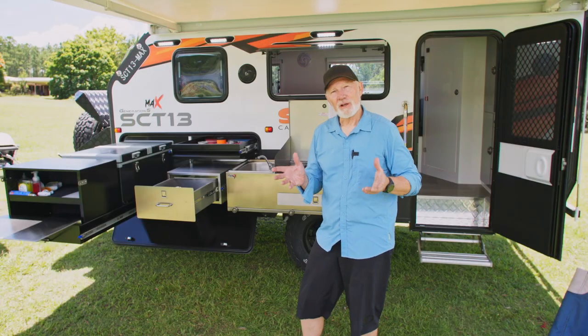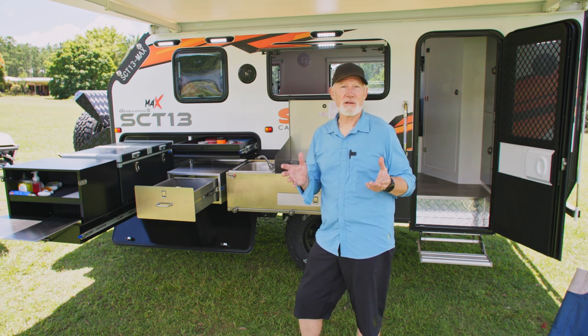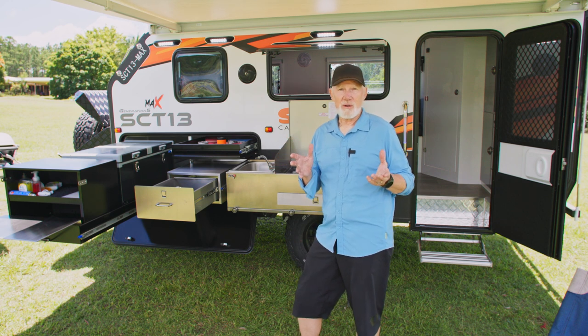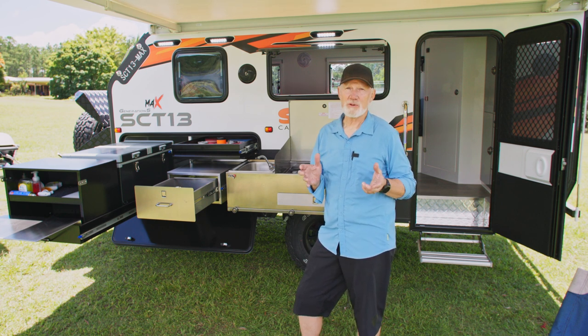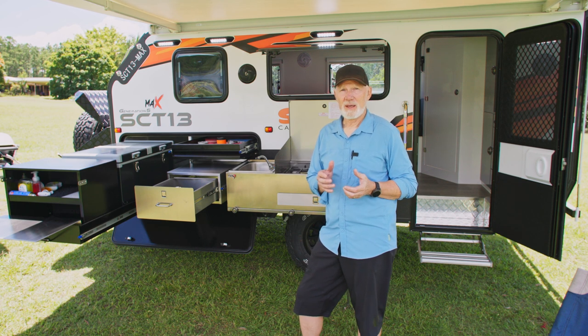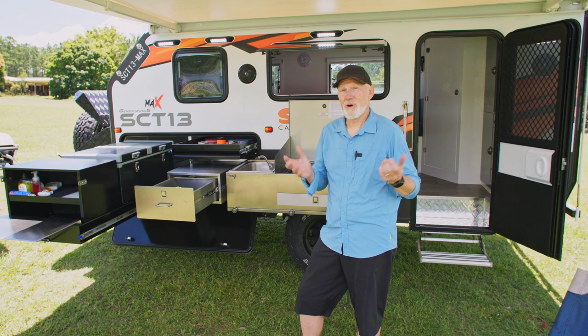Bottom line: if you're looking for a hybrid camper with a lot of Australian componentry and workmanship, and an Australia-wide warranty, this could be the one for you. It comes in at a maximum two and a half tonnes, so it's easily towable by your Prados and other vehicles. It's easy to set up, easy to live with, and easy to tow — so what more could you want?